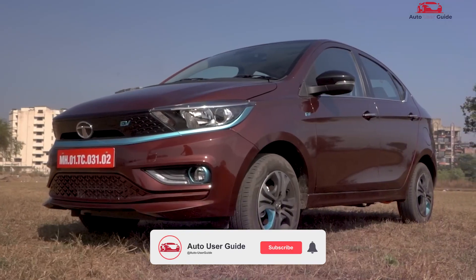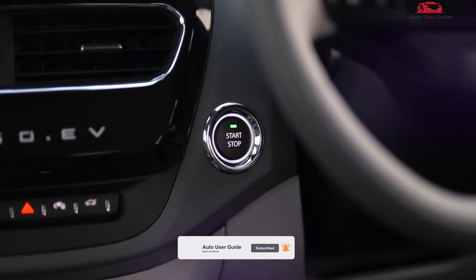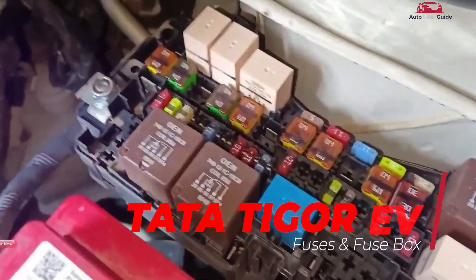Curious about the fuse box locations in your Tata Tigor EV? Wondering what each fuse controls and how to identify them? This guide provides detailed diagrams and explanations to help you manage electrical components efficiently and confidently.